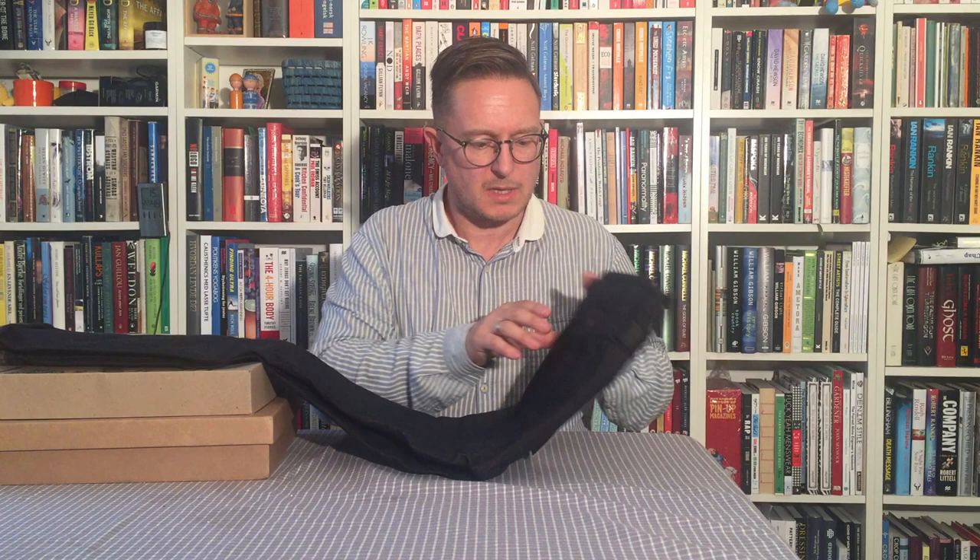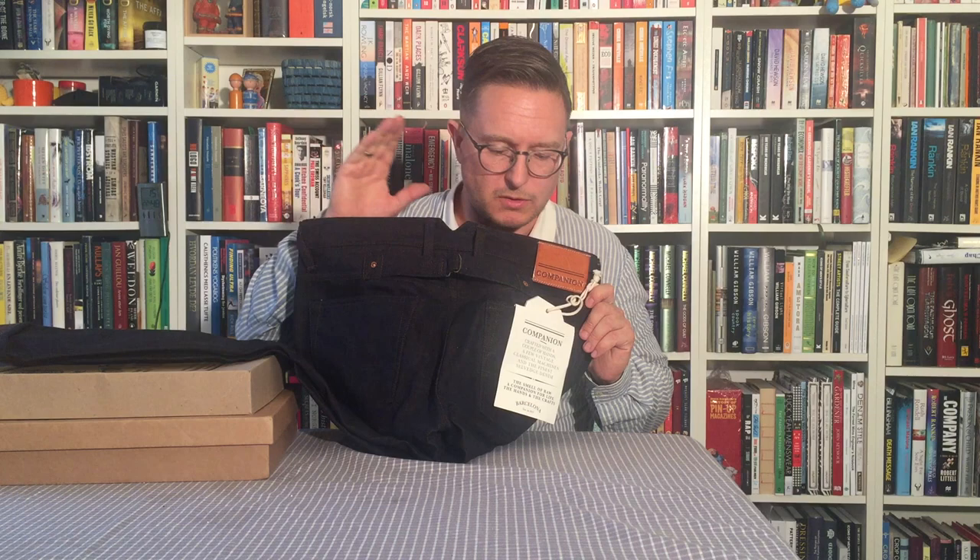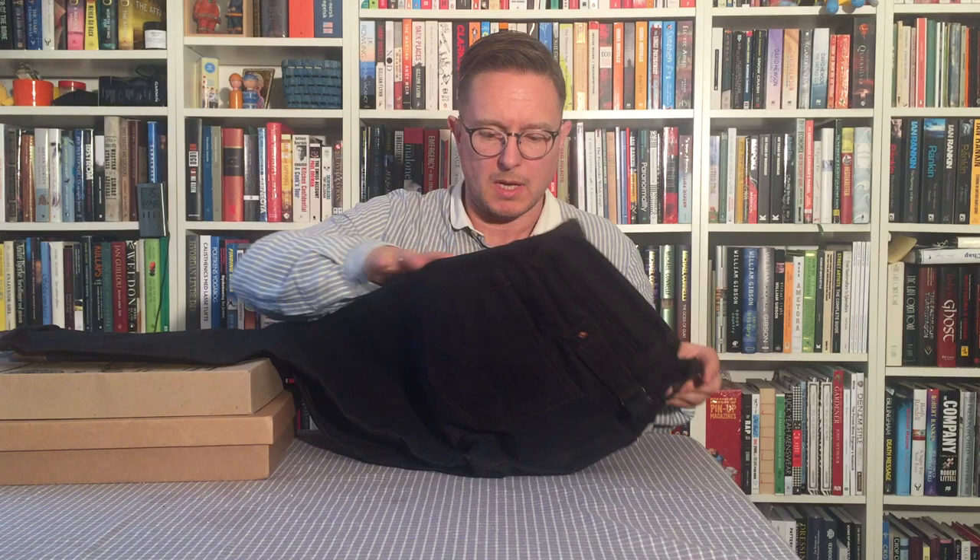So what else is different about these? The arcuate on the rear pockets is in blue — slightly visible, but it's got a Companion trademark variant. We've got a rear cinch; I went for the simple variant. Companion also do a much more elaborate vintage style one, but I just wanted the functional look. And there's a custom leather patch.